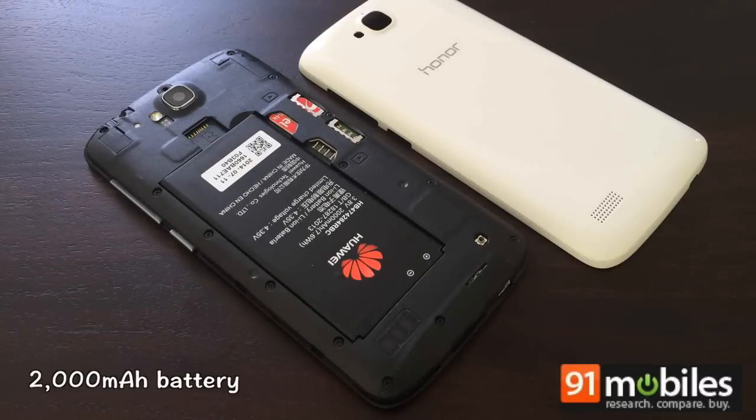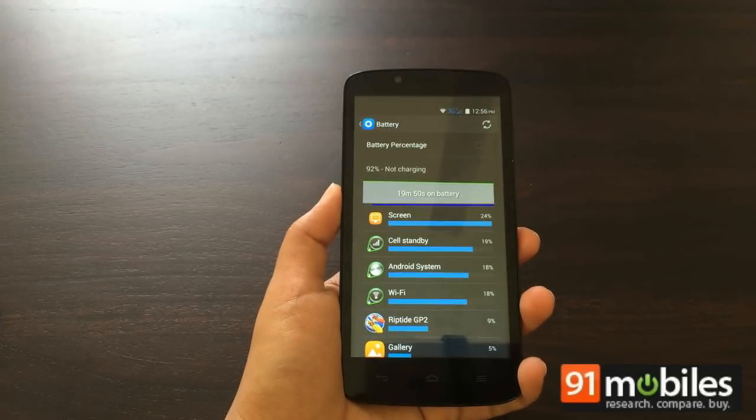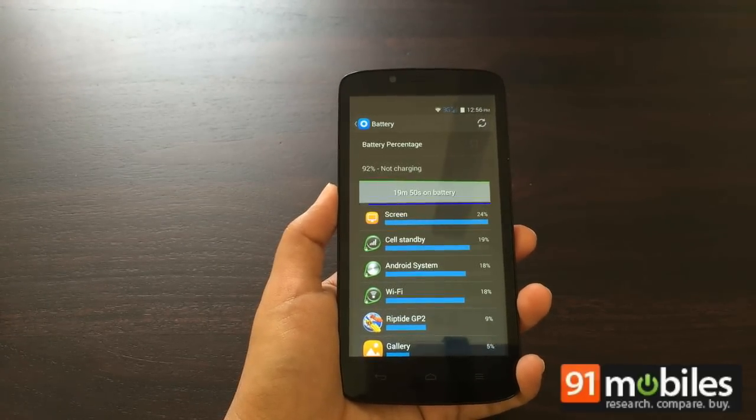The Honor Holly packs a 2,000mAh battery unit which lasts through the day with regular use. In a battery drain test, the smartphone lasted seven hours and 30 minutes, which is above average in its price range.